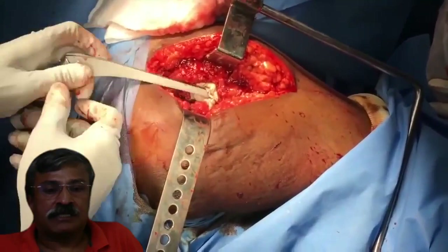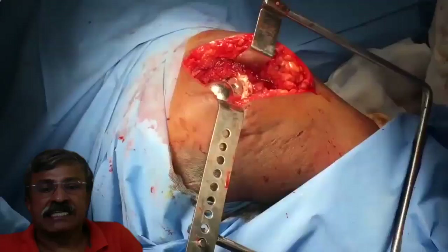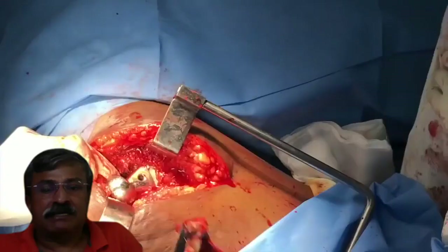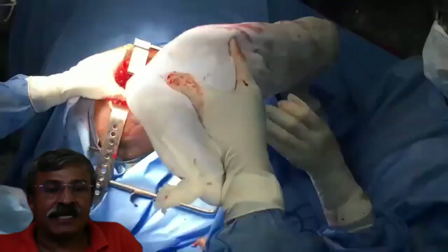This is a very important step. I maintain 15 degrees of anteversion, meaning my prosthesis is 15 degrees away from the coronal plane. Once it is impacted into place, we remove all the excess cement and reduce the hip to ensure that the reduction pressure is holding the cement.